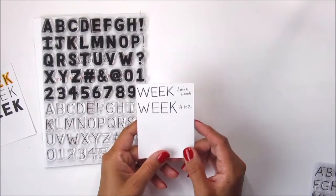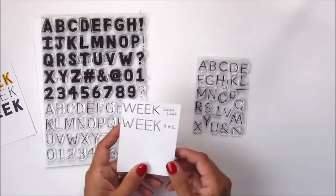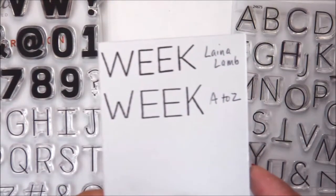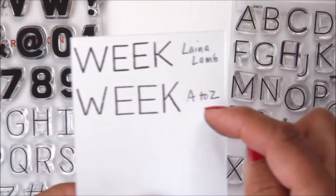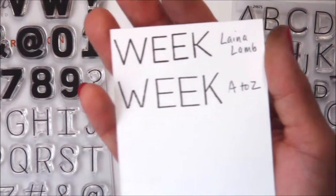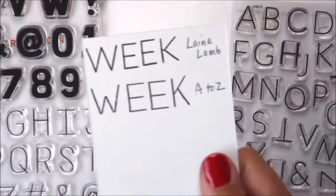I also wanted to show you a comparison of this month's stamp set with the previous release of the small lined alphabet by Laina Lamb, so I'm going to zoom in so you can see the difference, which is a very slight difference. The top one is the previous release and the bottom one is this month's release, which is slightly larger. In a layout or spread, I don't think you'd be able to notice any difference at all.